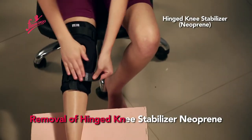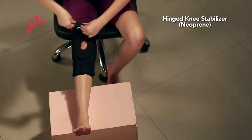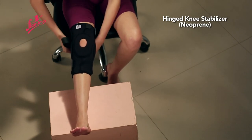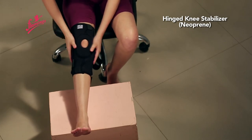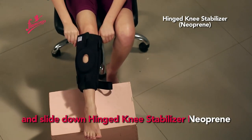Removal of Hinged Knee Stabilizer Neoprin: begin unstrapping with the bottom strap, then the top strap. Unfasten the hook and loop and slide down the Hinged Knee Stabilizer Neoprin.